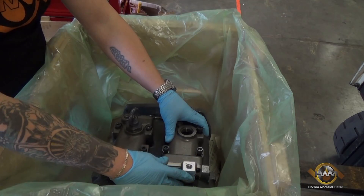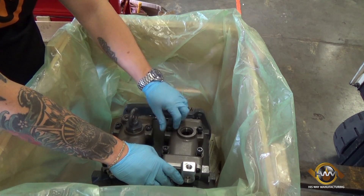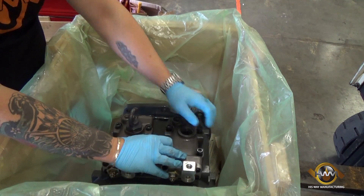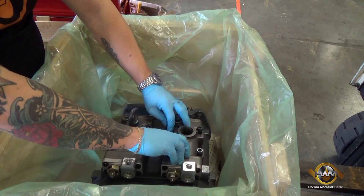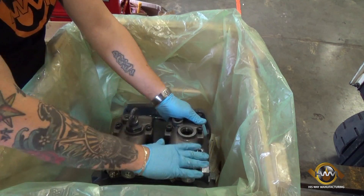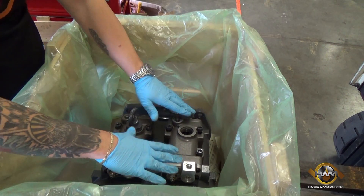Now that we have the new regulator on here, we're going to put these bolts on where they line up — just making sure we put them on with our fingers and not with a torque wrench or any type of air tool prior to getting them all buttoned down tightly. Once that's snug and situated securely, before we use an air tool, we're going to seal up these ports to make sure nothing gets inside of them.